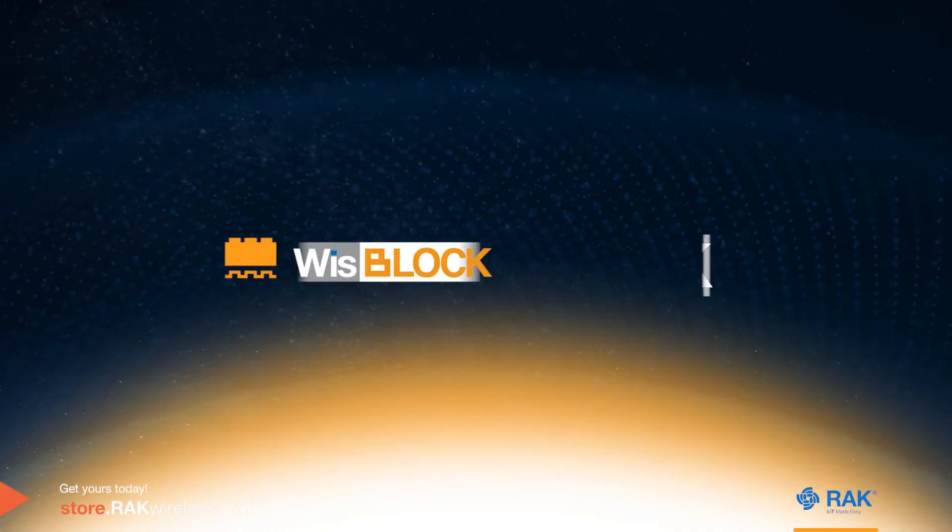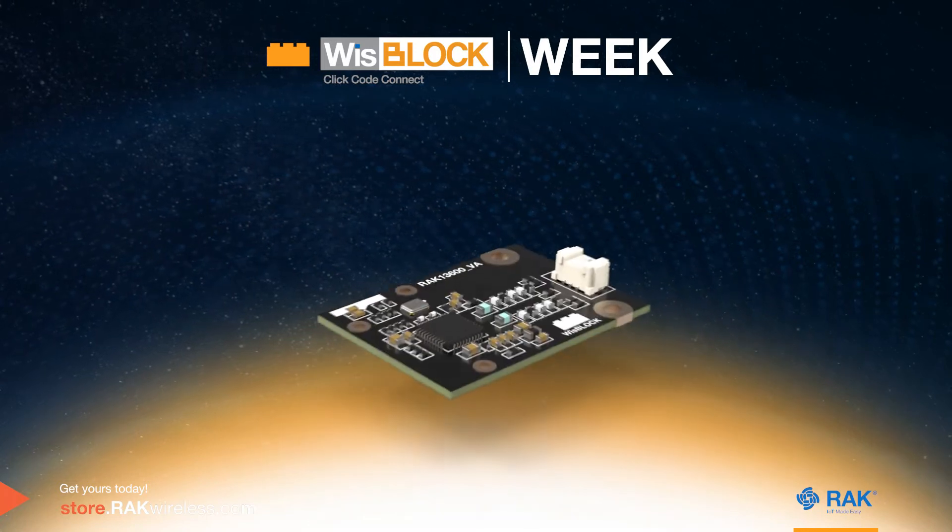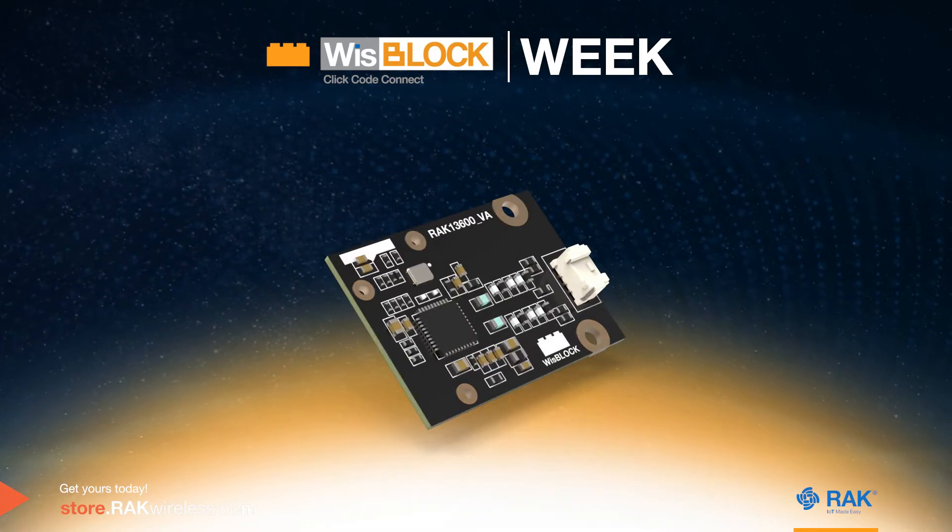Ensure effective scans and extend communication abilities with WispLock Wireless. The WispLock NFC Reader can read and write NFC tags.